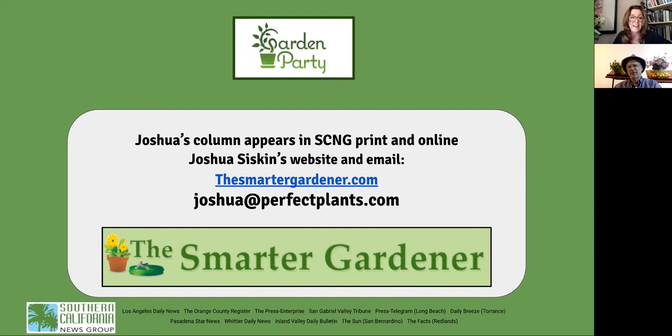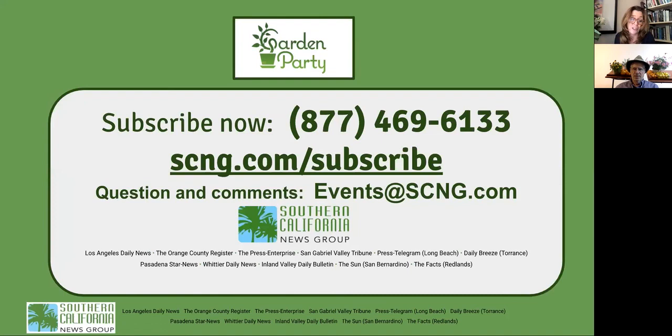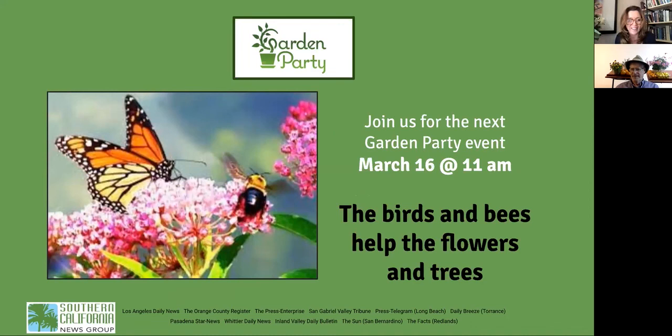Our next program next month will be all about the birds and the bees — helping the flowers and the trees. If you're not a subscriber but want to get in on all the entertainment and information we offer, give us a call at 877-469-6133. Email us at events@scng.com. Thanks again to Joshua Siskin for a wonderful session on all things citrus.